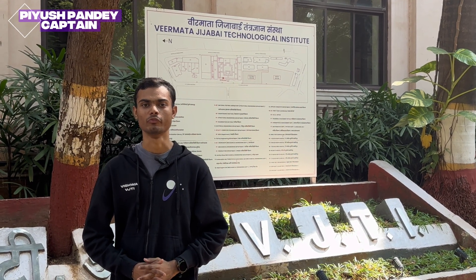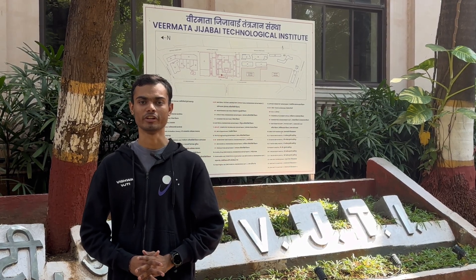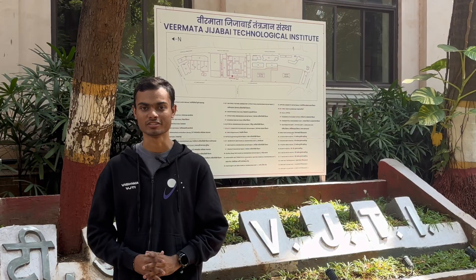Hello everyone, we are team Vishwa from Veer Mataji Jabai Technological Institute. We are a team of 25 students from various branches of engineering, divided into four major sectors: mechanical, electronics, science, and software. We are excited to announce our rover Vajra for the International Rover Challenge 2026.